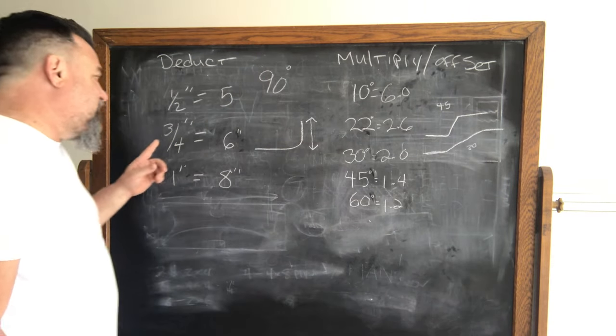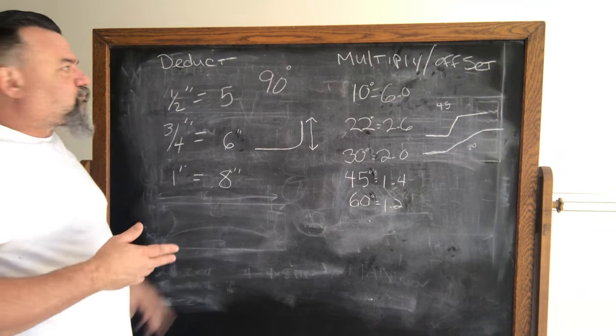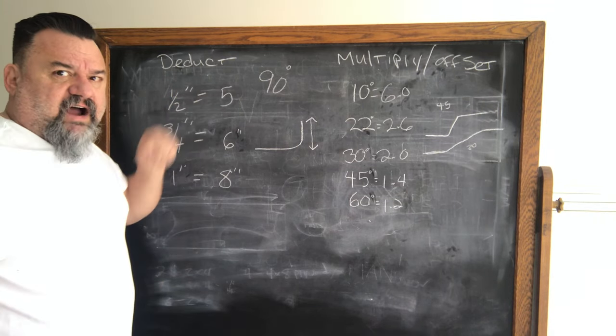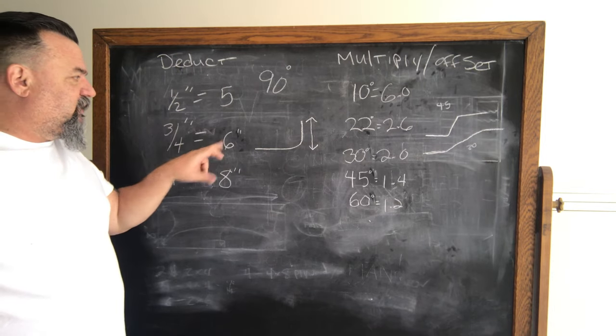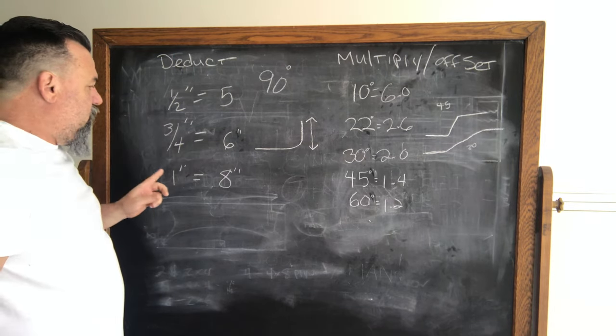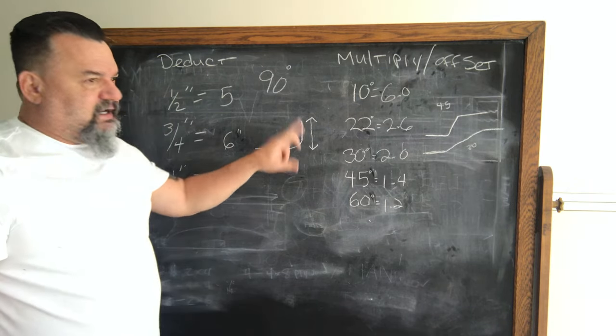To the board — half inch conduit, you deduct five inches. Three quarter inch, you deduct six inches. One inch, you deduct eight inches. When you bend conduit at a 90, you deduct that amount from your overall measurement.